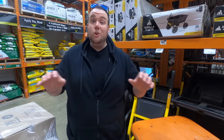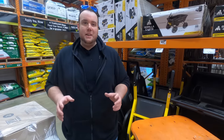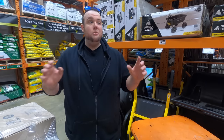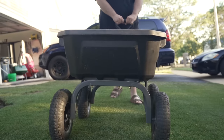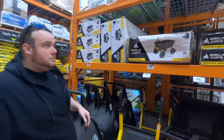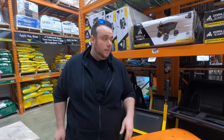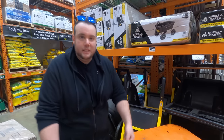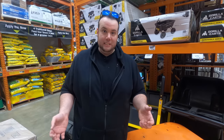In my last video a lot of people commented saying thank you for recommending the gorilla cart, because they didn't know how they would have done their leveling project without one. I'd say this is almost mandatory. They're a little pricey at $119, but it makes a world of difference when you can easily move material around. With a wheelbarrow you have to lift with your back, and that just kills your motivation to continue.